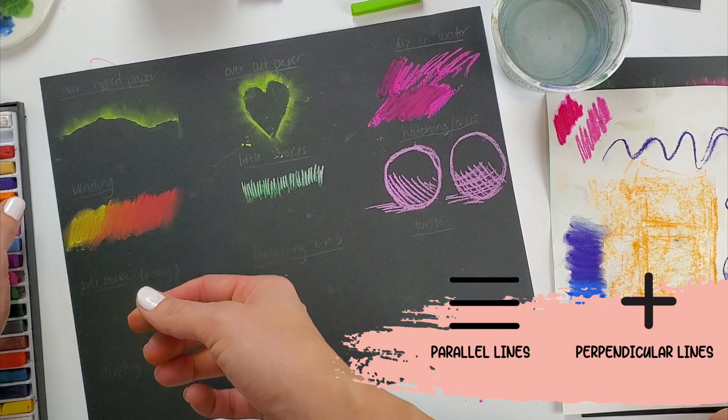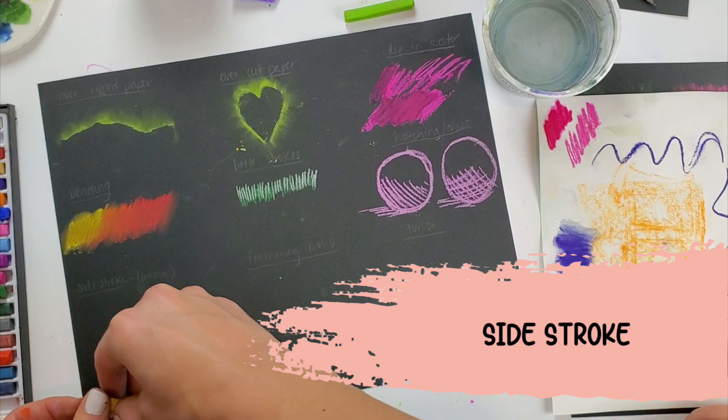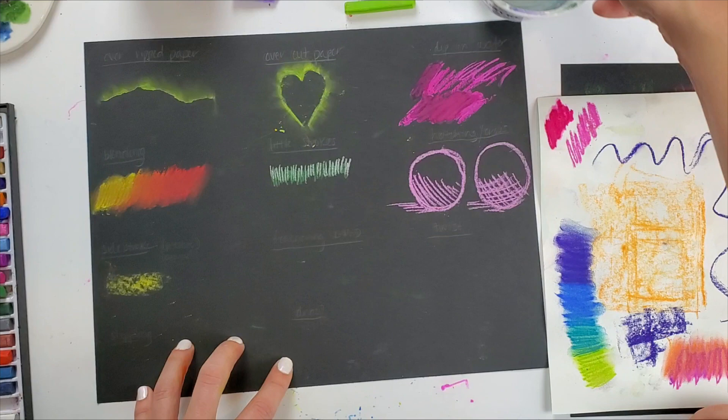Over here is the cross-hatching — that is when I have the parallel lines but then go over top and create perpendicular lines as well. My side stroke is when I use the side of my chalk pastel to cover a large area.